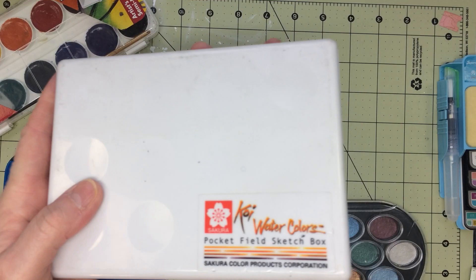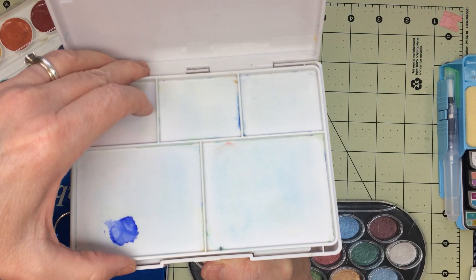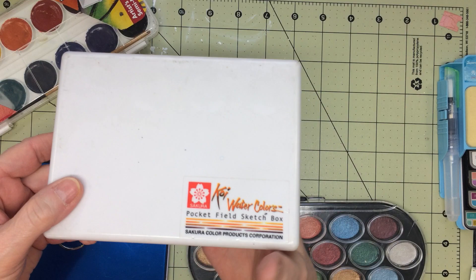The first one I want to show is the Koi watercolor, and this is what it looks like inside. It has this built-in little palette right there and it has been used. I had a couple of these but I got rid of one. I like this one — it's compact, you can take it anywhere with you. I always take it to the beach when I get to go.